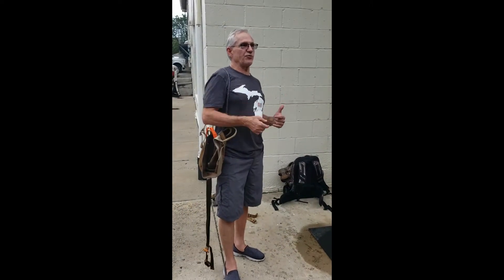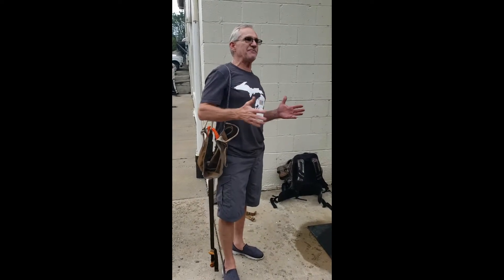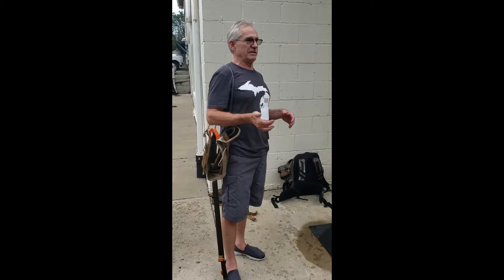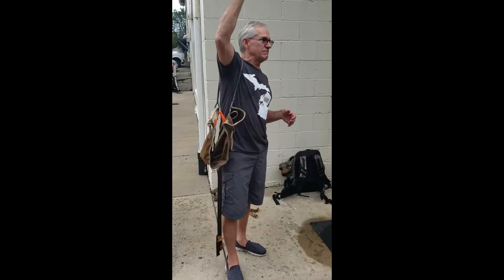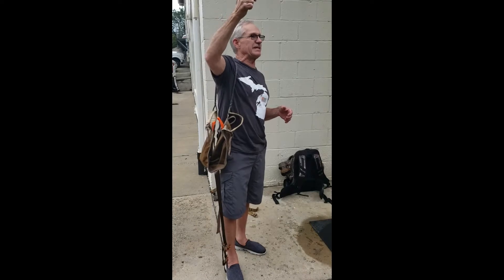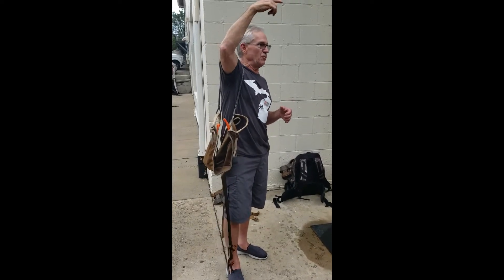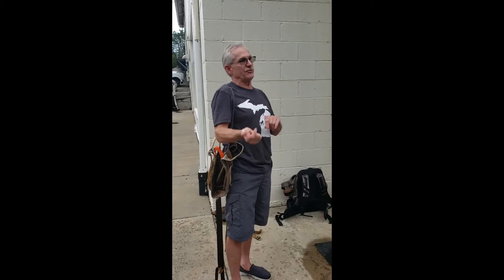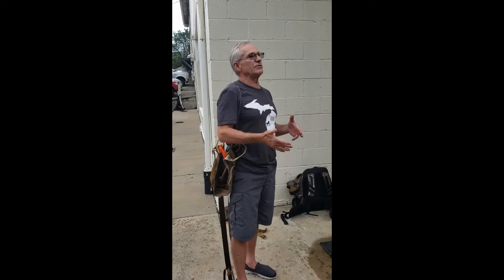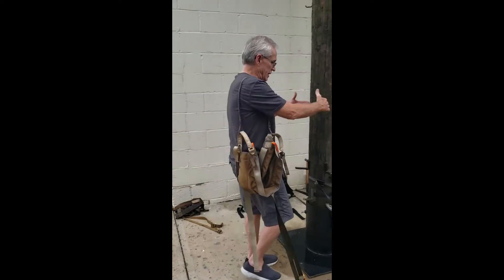With a saddle, you're tethered to the tree from the moment you leave the ground until you get back on the ground, so it's the safest thing you can hunt out of, period. Even with tree stands, if you've got a safety line, you still have to disconnect from it at the top when you get on your stand. So you are, at some point, detached when you're getting into and out of your stand. With this, you're tethered to the tree the whole time. You have a lineman rope that goes around the tree.